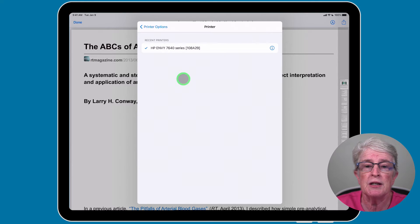If you don't have an AirPrint enabled printer, I'll show you another method later on in the video.